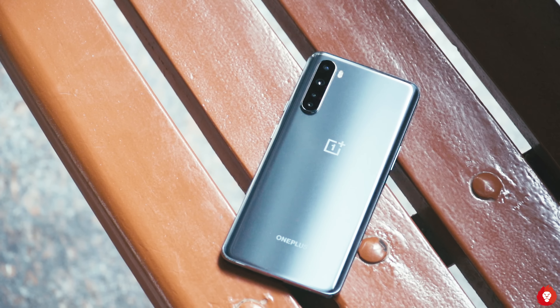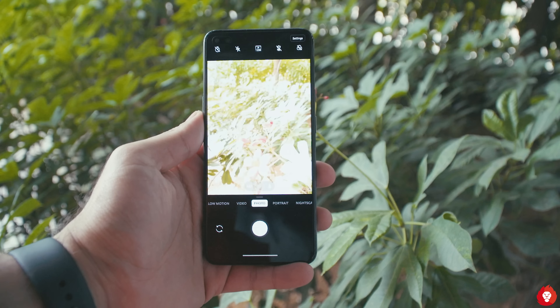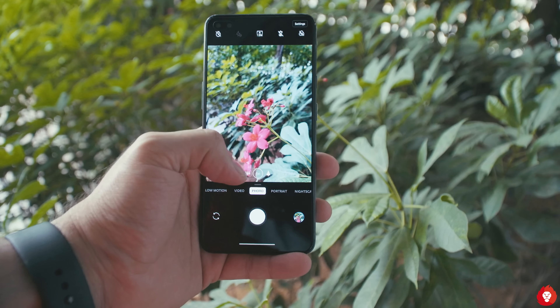The question then arises: why not get the OnePlus 7T? Honestly, the 7T is better in almost every single way, and it makes more sense if you can afford it.